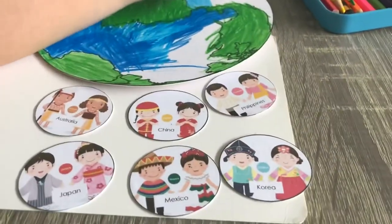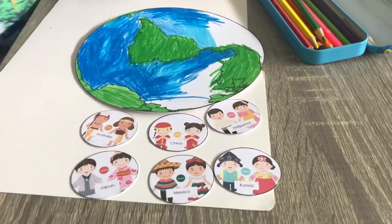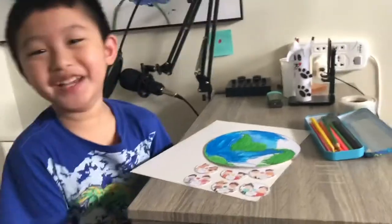So we have some nationalities here that Prince is going to put after he finished coloring the Earth. Done it!